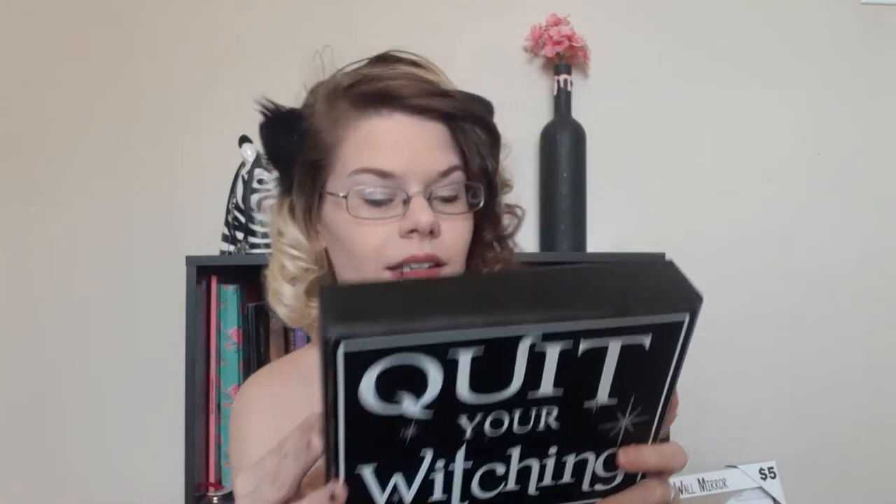This last thing — I don't know if I'm going to put it on the altar but I wanted to show it anyway because it's cute. We got this at Kroger around Halloween. It says 'Quit Your Witching' — sorry it's backwards because my camera is facing me. It was $4.99. That is everything I currently have for the altar.